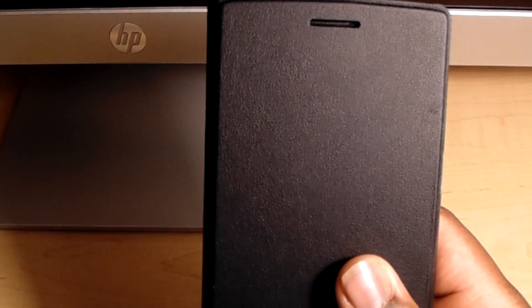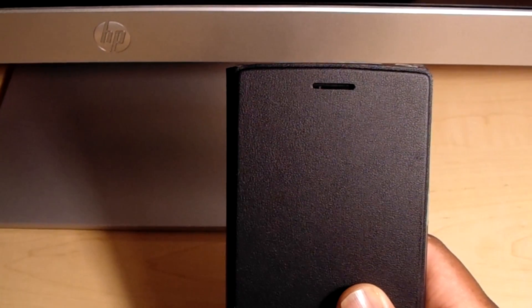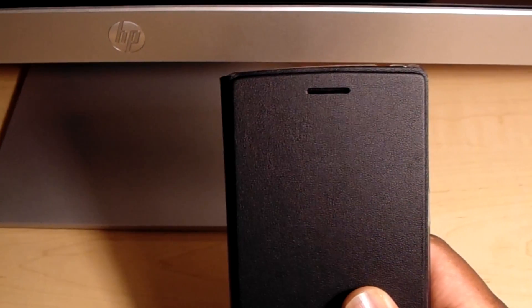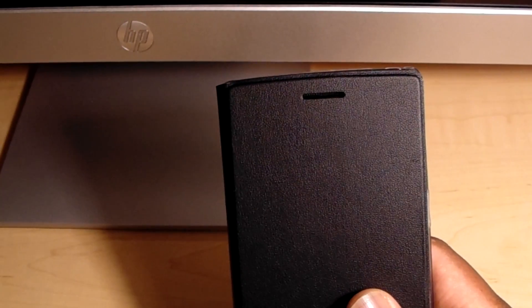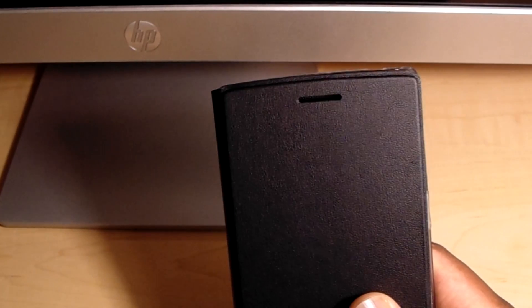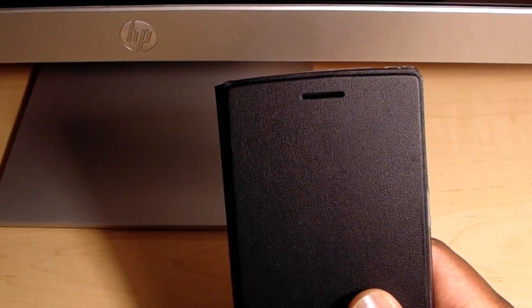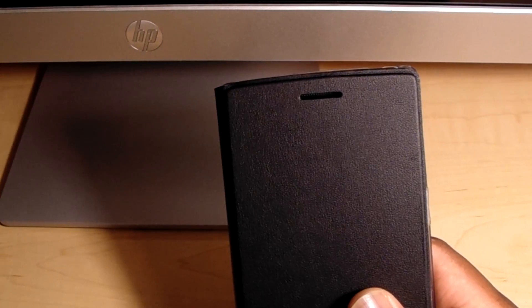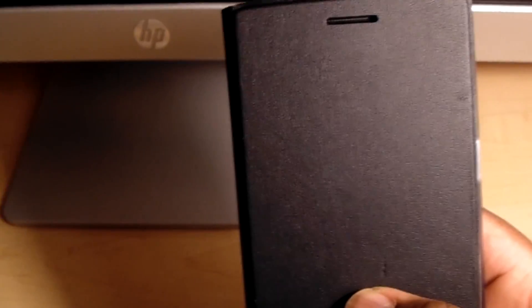Hey guys, what's going on? This is Jamon LeBlanc from Chill Tech and I'm going over OxygenOS from the OnePlus One. OxygenOS is supposed to be a replacement for CyanogenMod for the OnePlus One going forward. But right now with the OnePlus One, you're automatically given CyanogenMod. So if you want OxygenOS, you have to flash it manually. So should you go through all this risk and hassle? I'm going to give you guys some pointers on whether or not it's worth doing right now.